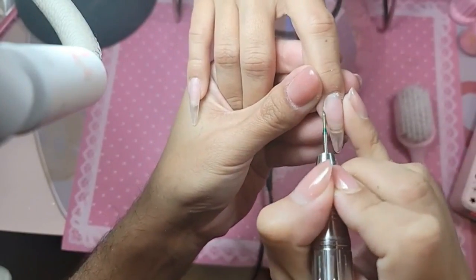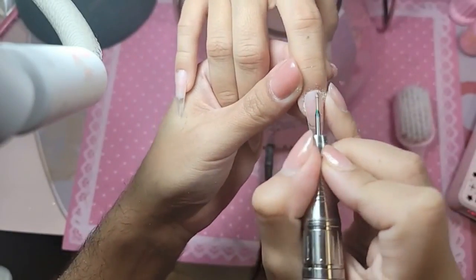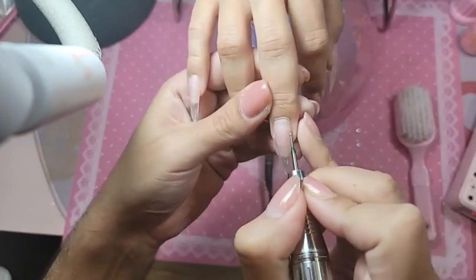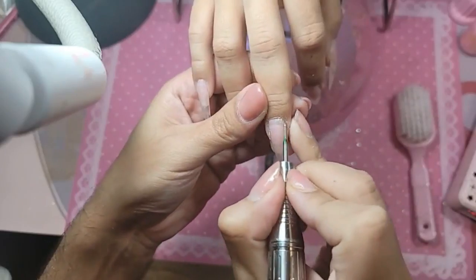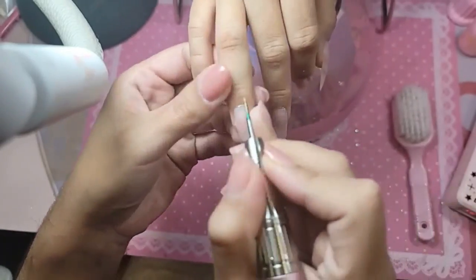We're going to begin to clean out the nail bed. I'd love to do a giveaway — make sure you guys like and share, post it in your favorite group. You've got to reach 100 views and we'll do a giveaway at the end. Andrea, how does it feel to be a grandma?